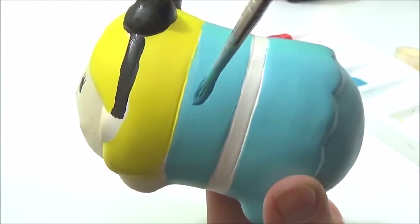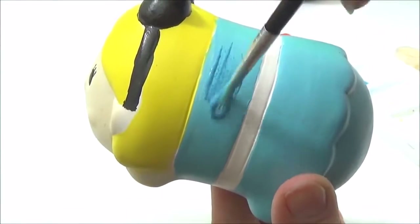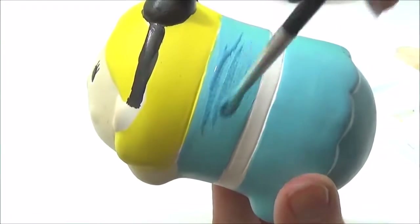What I'm going to do is just put some glitter on her dress just to make it nice and glittery.